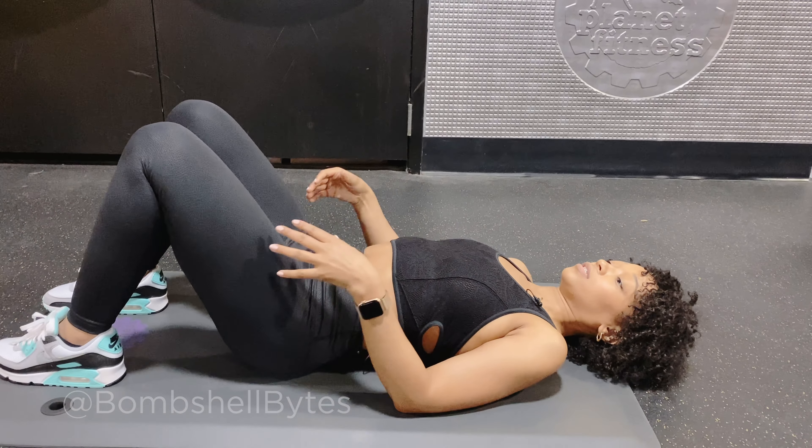It might be a little hard to not splay your arms. So again, start from here, and work yourself up to there.